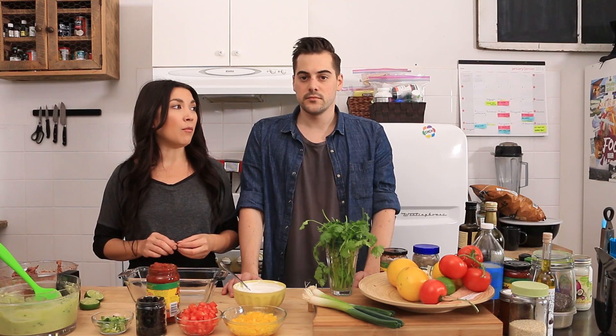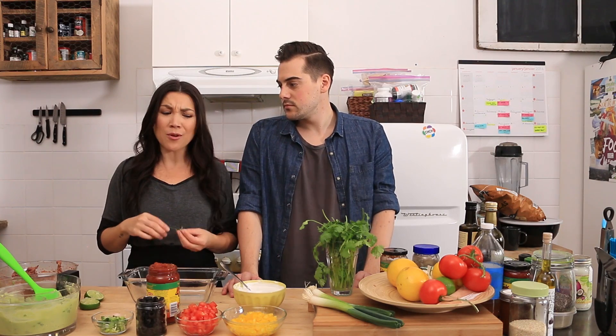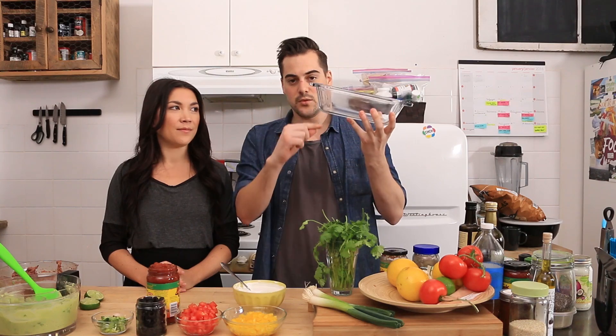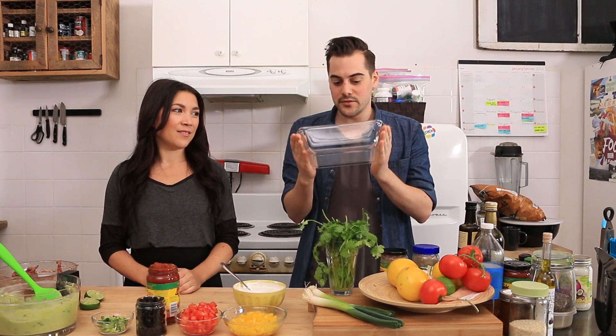You can pre-make this, leave it in the fridge for a day before the party and it'll be fine. Or you can pre-cut your vegetables, pre-do your guacamole and your beans, and then assemble it right before the party. Or just do it the day of, because it was really fast. I think it's one of those things that's kinda better chilled anyway. This is the size of the dish we're gonna use — depending on how thick you want your layers to be, you could use a flatter dish for thinner layers, but we're gonna go thick. It's gonna be beautiful.